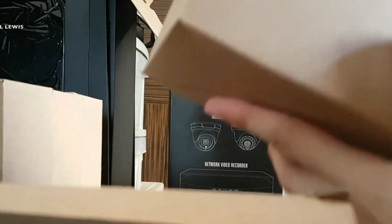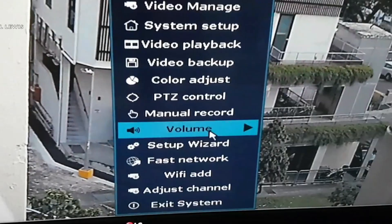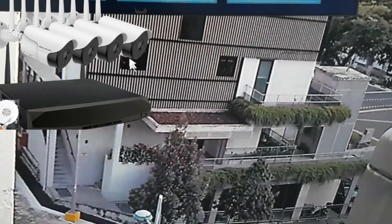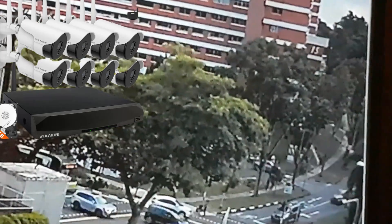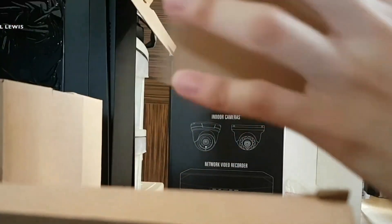You can customize sensitivity and detection areas. Once a break-in is detected, a notification is pushed to your smartphone or email simultaneously. I chose the 4-camera package, but options for 8 cameras and even a 4TB hard drive are also available — check all options from the link in the description.